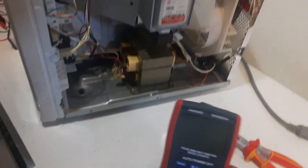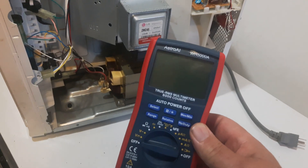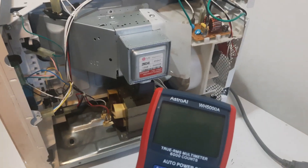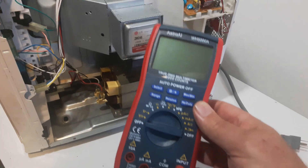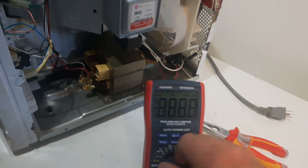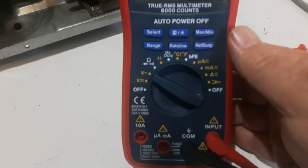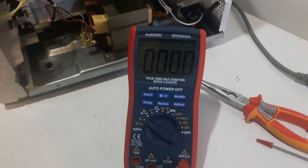I'm going to be using this Astral — I just bought this off Amazon for about $41 — the Astral A1 WH5000A. We're going to set this to voltage today. Set that to voltage, then pause the video and set up, and we're going to check for the power.